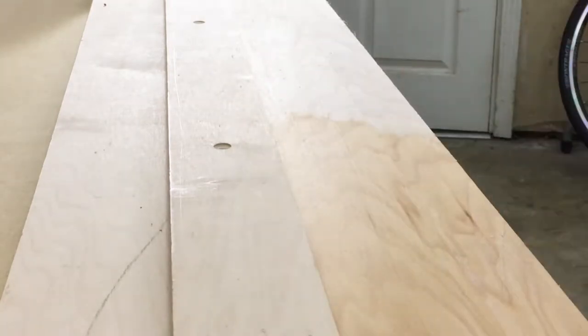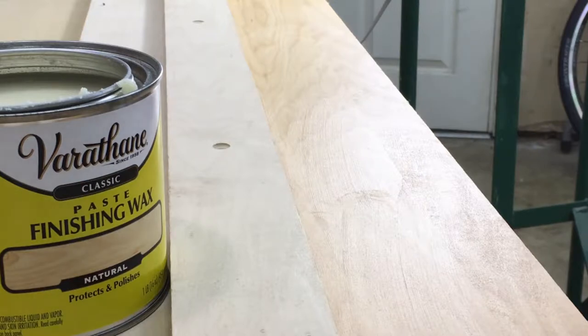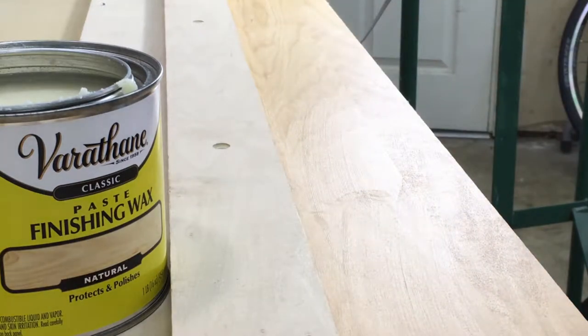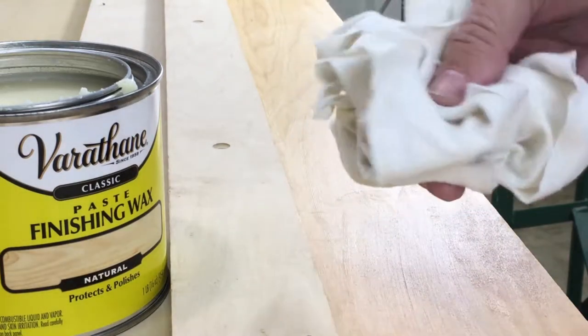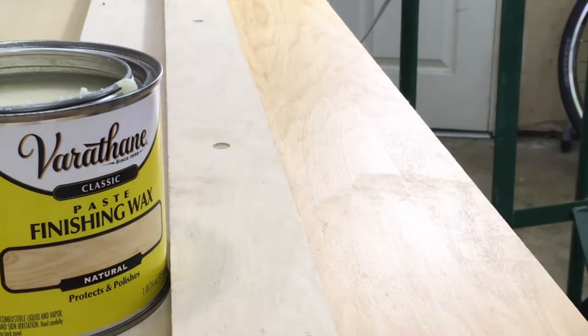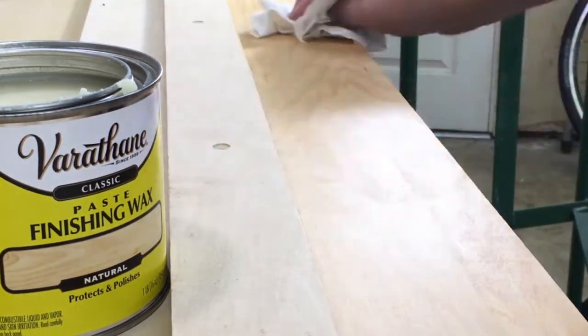Rub it up and down the entire length of the surface where the saw is going to slide, then just let that dry for a few minutes. Once you have a nice thick coat on there, let it sit — it may take two, three, five, even ten minutes depending on temperature and humidity. You'll see it start to get a little hazy once it's dry. Then take another clean dry cloth, wipe off all the excess, and get it rubbed in as deep as you can.